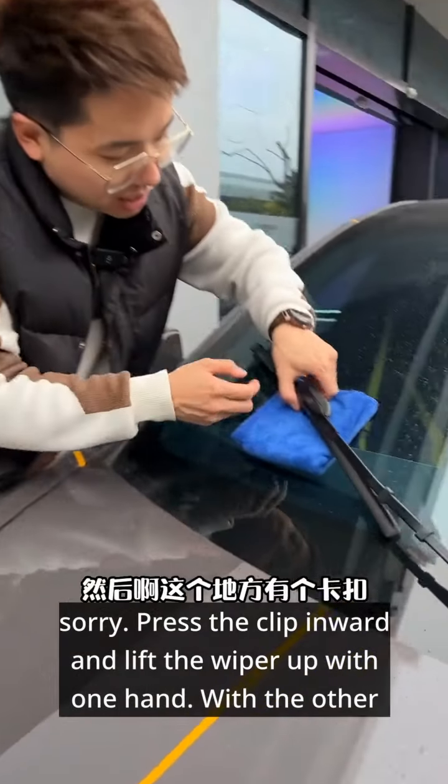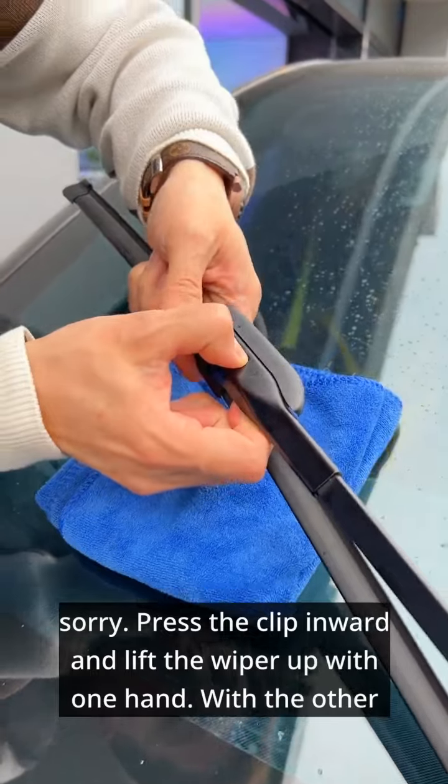Press the clip inward and lift the wiper up with one hand. With the other hand, pull it outward and the original wiper will come off.